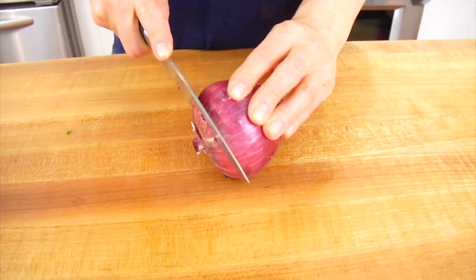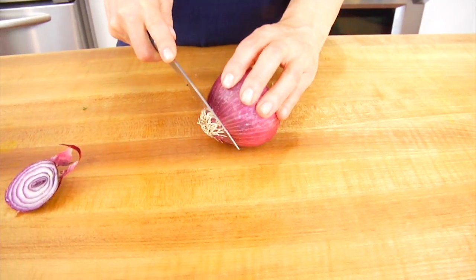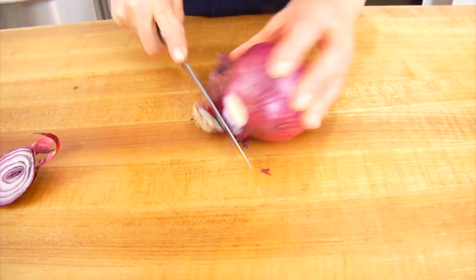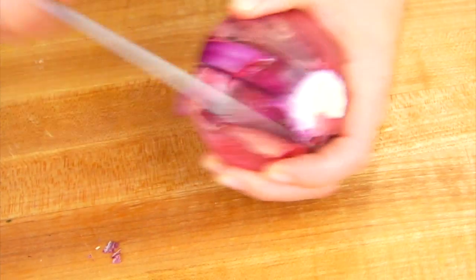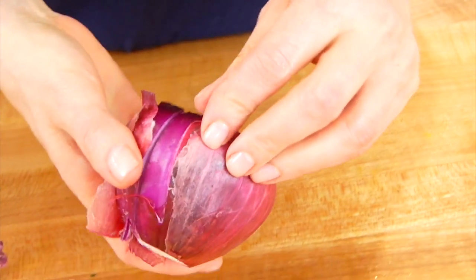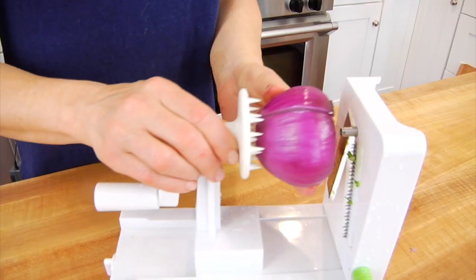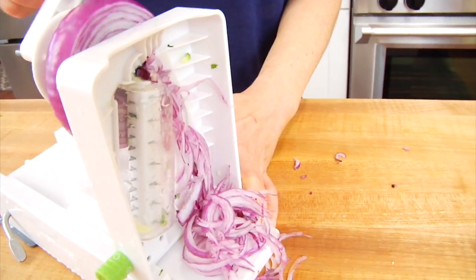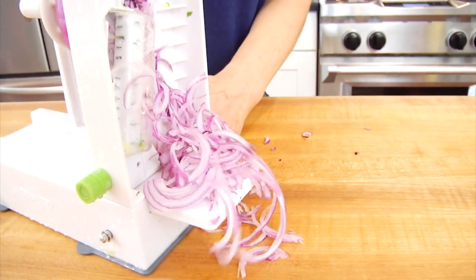Here's what you do: start by thinly slicing the stem end off the onion. Then, just like we did with the zucchini, make a vertical slice towards the center but not all the way through — you want the core to stay intact. Pull the skin off, get it on the Inspiralizer, and get cranking. We only need about half of this onion, so you can save the other half for another recipe.